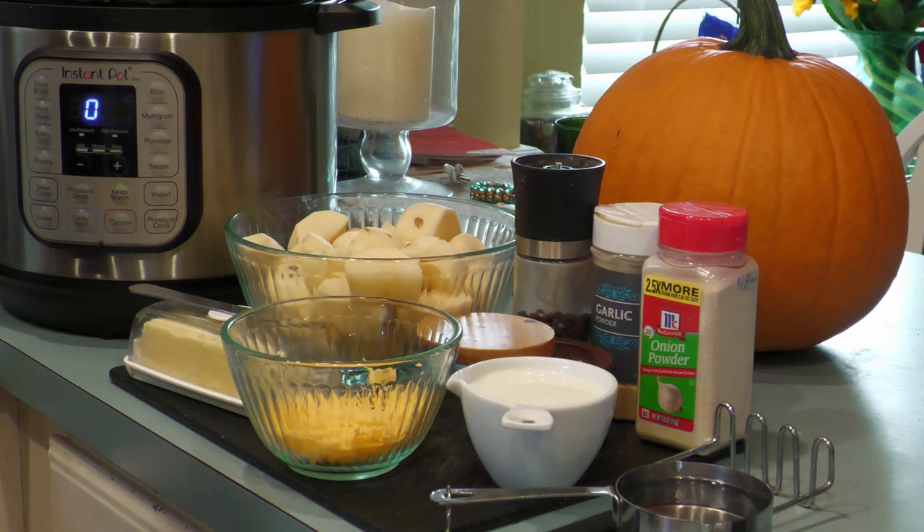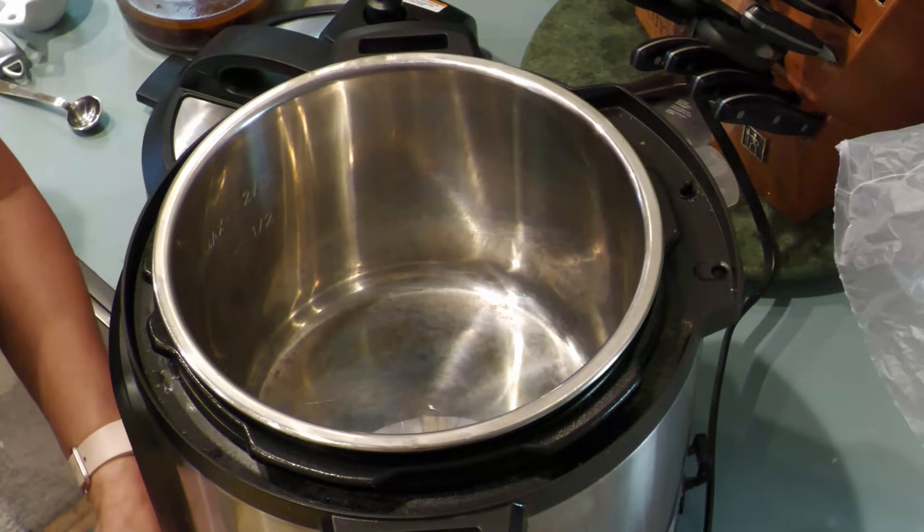Here's a bonus: creamy instant pot mashed potatoes! The ingredients include four potatoes, one to two teaspoons of salt and pepper (this will vary depending on your taste), three tablespoons of butter (more or less), a half cup of cheddar cheese which is optional, one cup of milk, one teaspoon of garlic powder, and one teaspoon of onion powder.